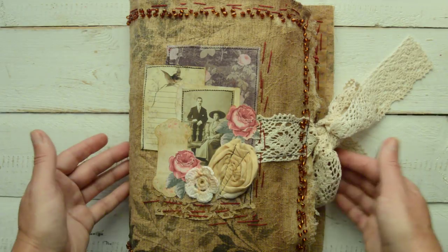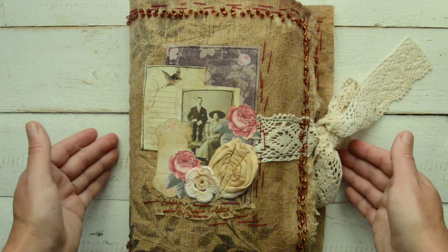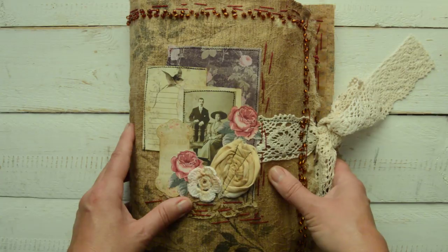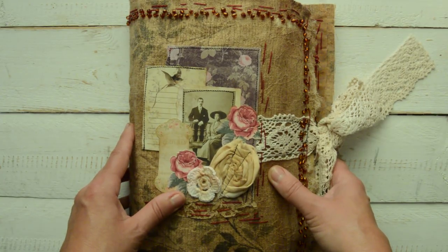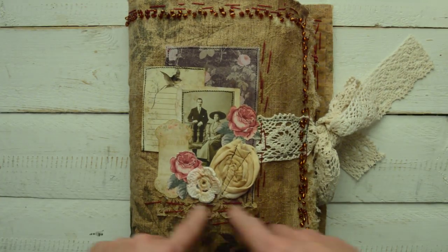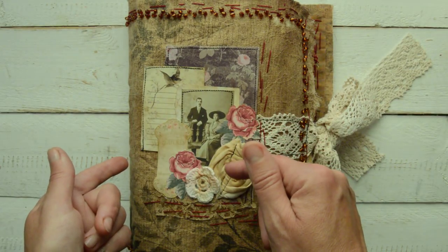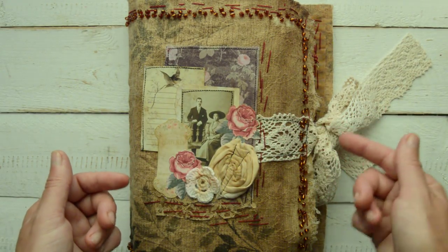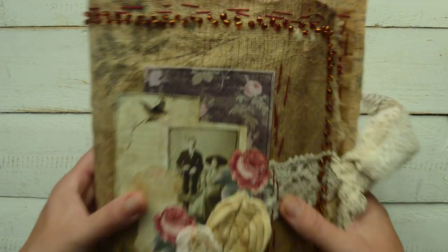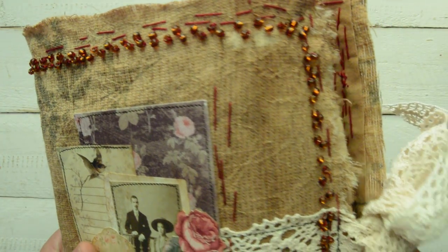She lives in Spain so obviously she knows Spanish as well, and at the moment she is starting to give some classes in Spain in Spanish. She has no YouTube channel but she has Instagram, and I will put her Instagram account down in the description box. This time the cover is a bit different - as you can see it's coffee-stained fabric.